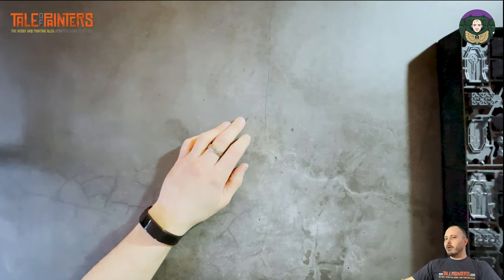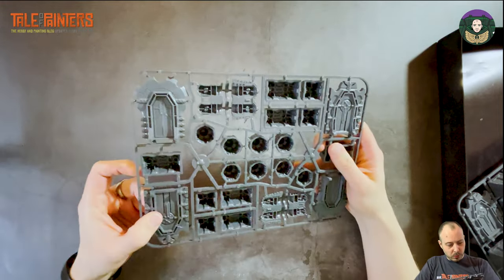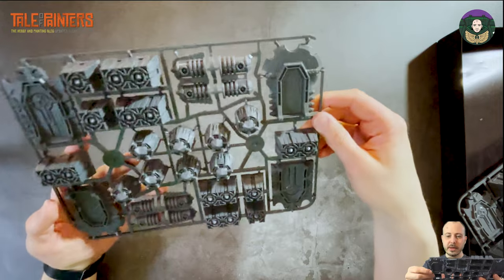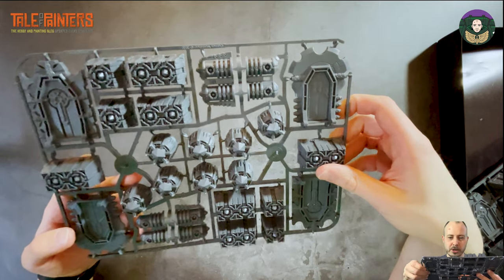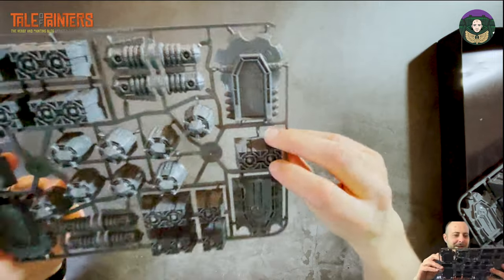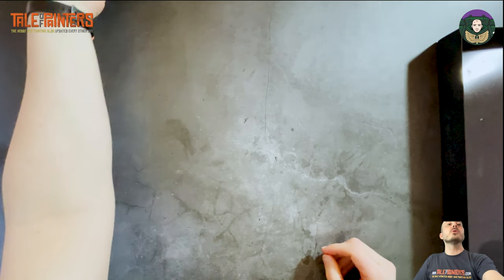Then we have the terrain pieces for the Necrons. It looks like two sprues which are identical, and they're all hollow. The doors look to be reversible — detailed on both sides. These glue together as single pieces. I think with these it'll be a case of spraying them silver, washing them, dry brushing them, and maybe using the airbrush to do a bit of a glow effect. Obviously you're going to need these to play the expansion.